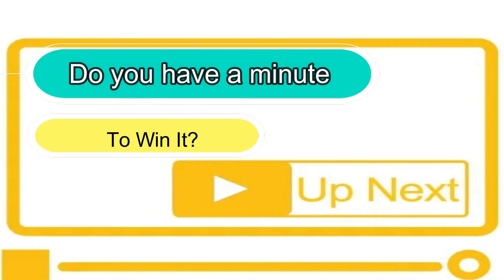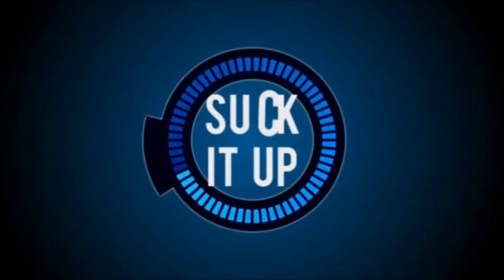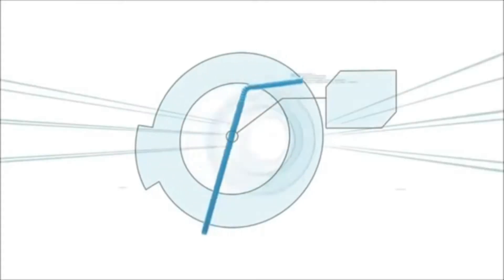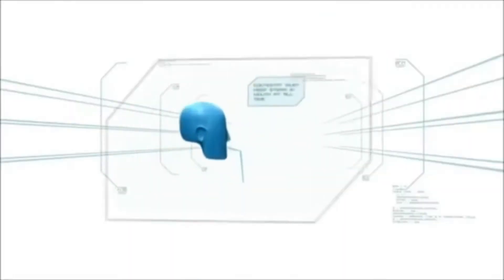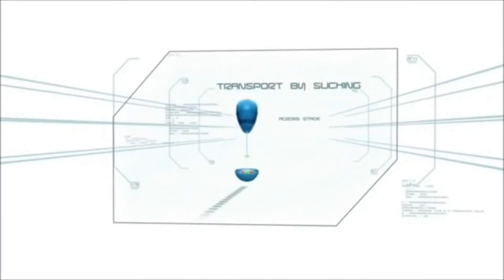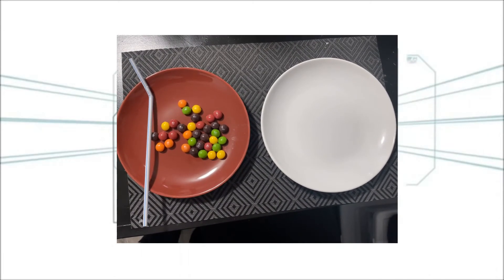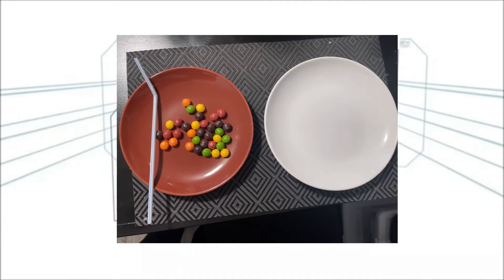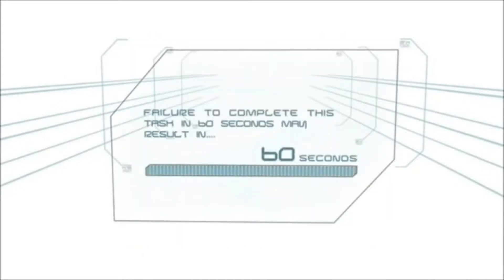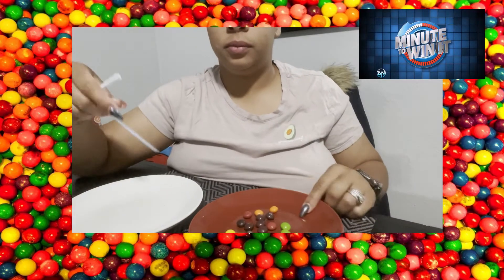Do you have a minute to win it? Let's play a game and find out! This week's Minute to Win It is 'Suck It Up.' What you'll need are some candies like Skittles or M&Ms — anything small that can fit with a straw — and a drinking straw. The object is to suck up as many candies from one plate to the other plate in 60 seconds. Failure to do so will result in elimination.